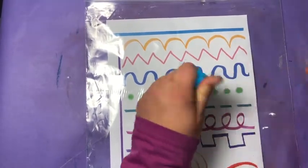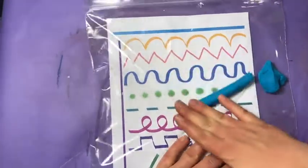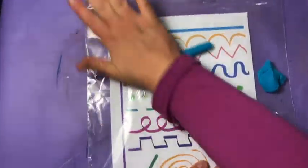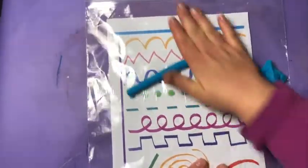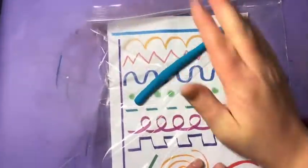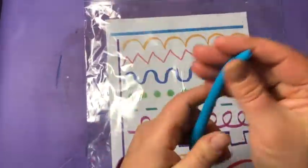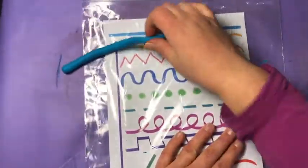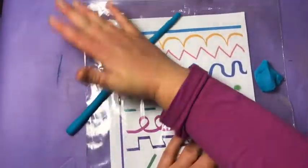We are gonna recreate our lines in Play-Doh. First thing, you need to start rolling some snakes or rolling out some lines. If you roll on the plastic bag, that'll also keep your table clean.